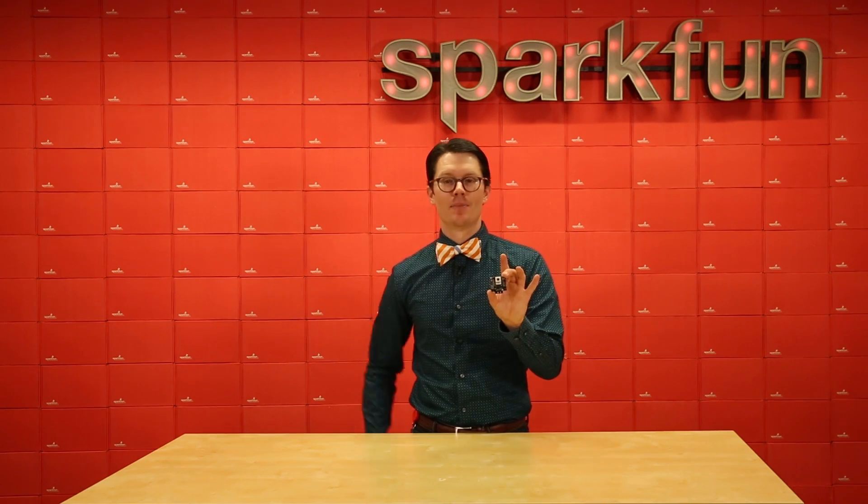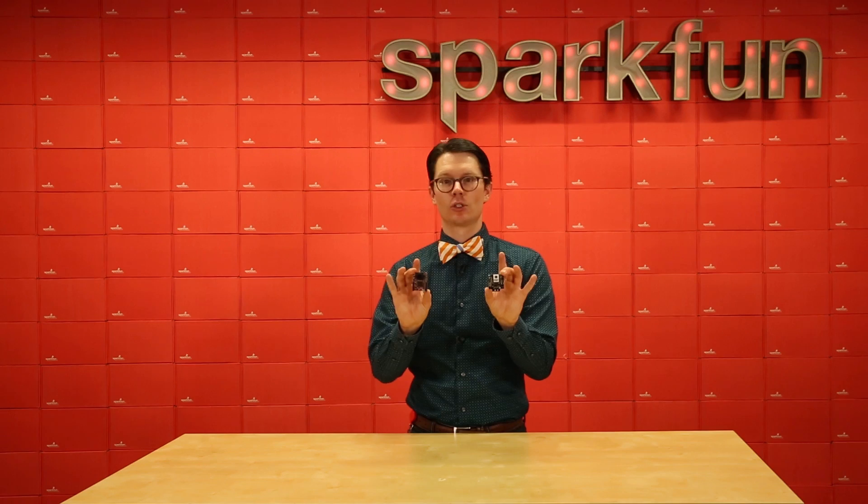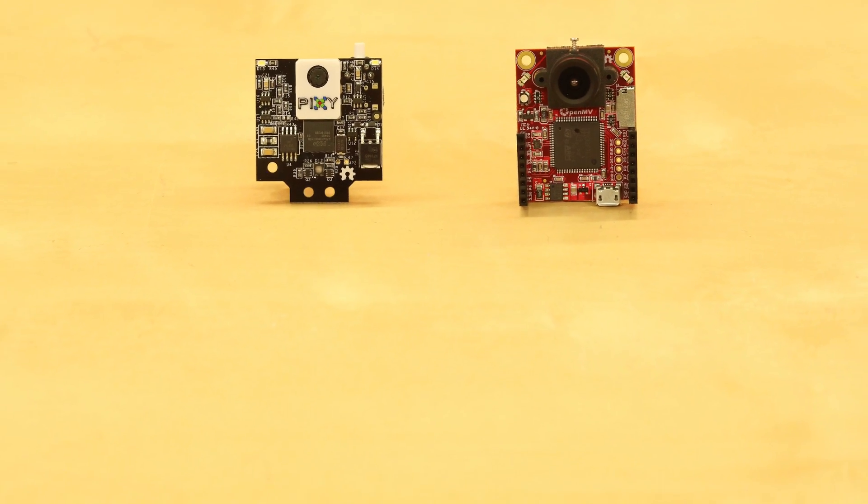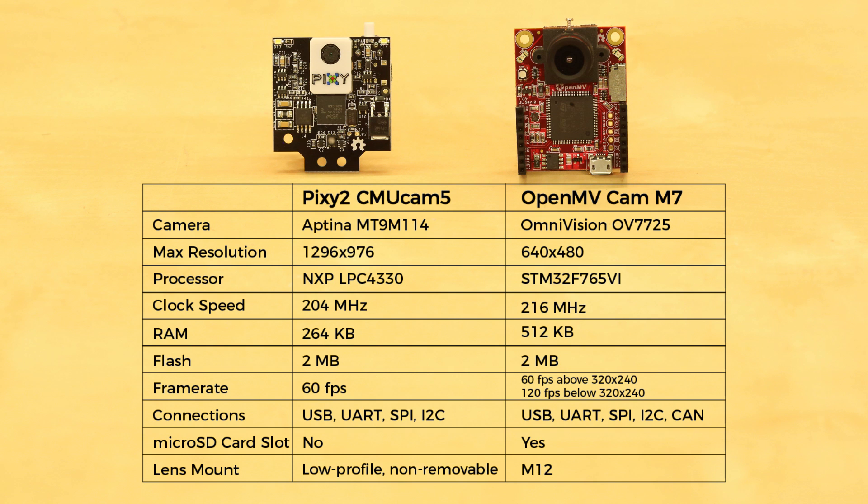We've been asked how the Pixi compares with the OpenMV M7, so let's take a look. The Pixi 2 and OpenMV have similar specs. However, the Pixi 2 has a higher resolution camera, but the OpenMV has more memory, a microSD card slot, and a removable lens.